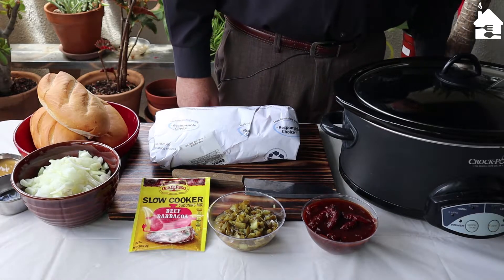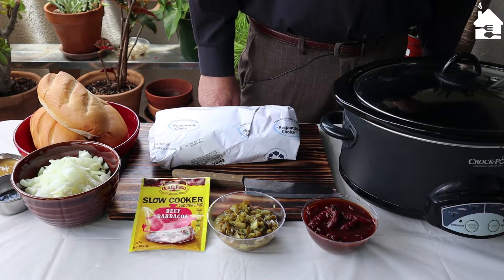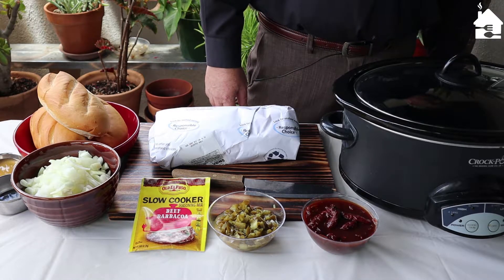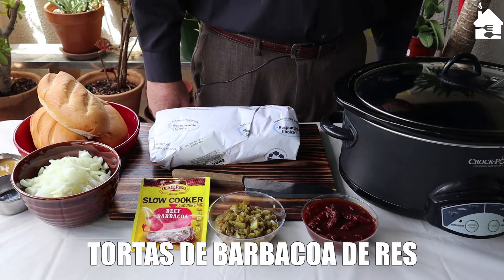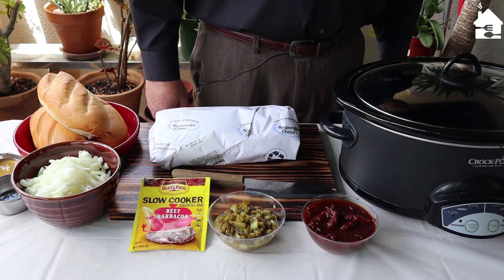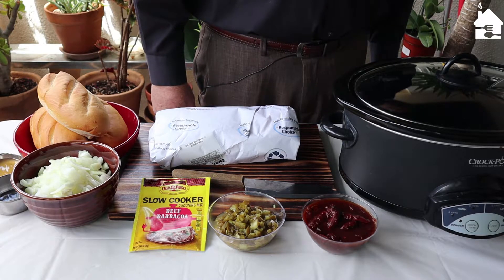Hello everybody, welcome to another food video on homeandhungry.com, where we show you how to save time, money, and energy. I'm your host, my name is Jack. Today we're making a very tasty dish — crock pot cooking at its absolute finest. We call the dish Tortas de Barbacoa de Res, and translated, that means warm, juicy, delicious, slightly spicy barbecued beef sandwiches — the kind you get at your local Mexican restaurants, only better because they're homemade.